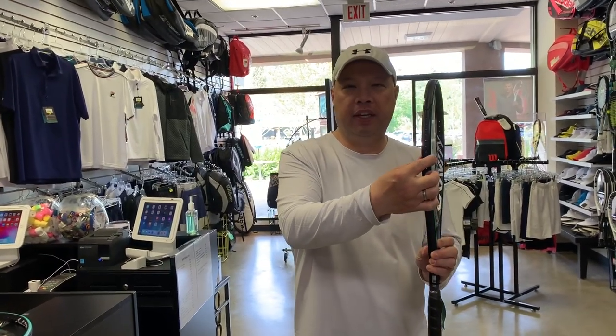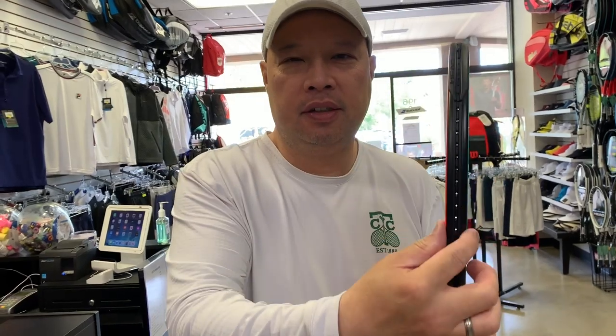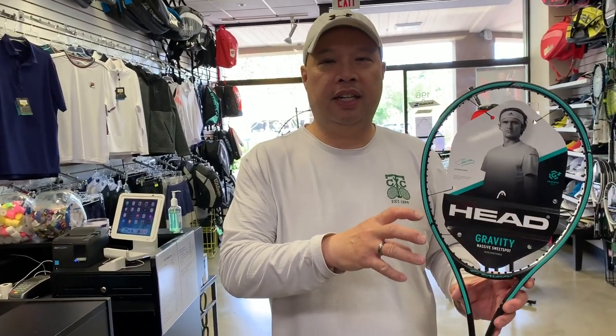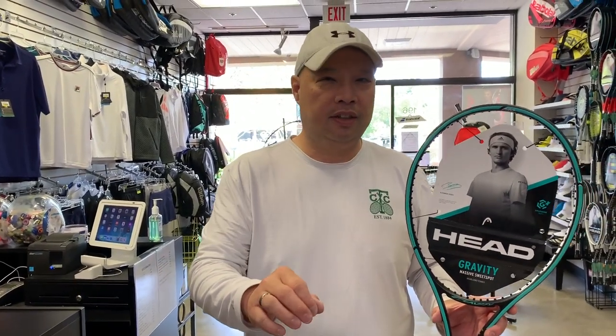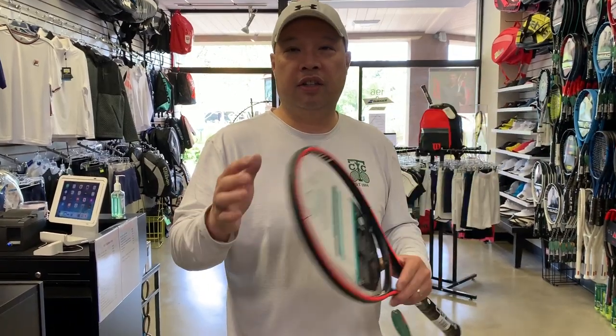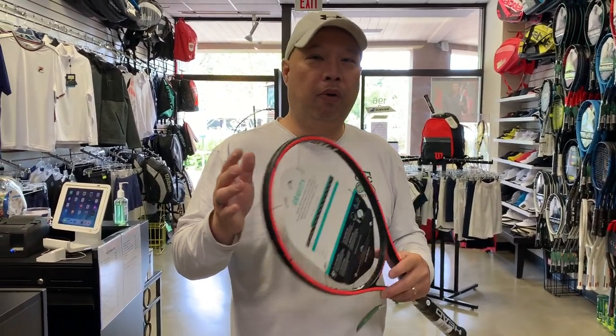20 millimeter beam. 100 square inch head — I'm thinking why, but I'll keep going. I think it'd probably be better with a 98, but I'll proceed. Swing weight: strong, 325. That makes a lot of sense to me. 61 on the stiffness. Four points headlight. Strong weight, about 11 and a half ounces — so 327 grams total weight.